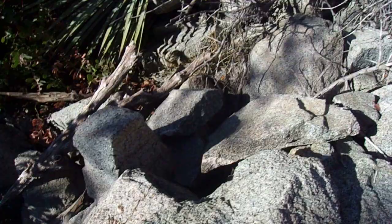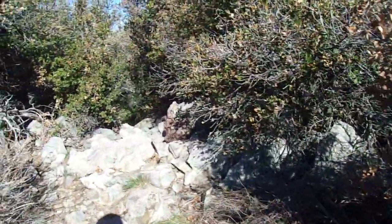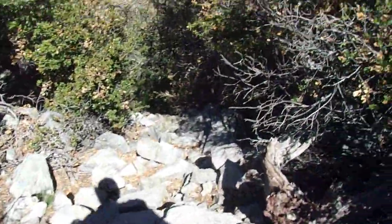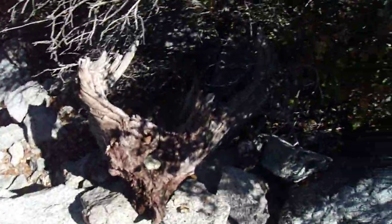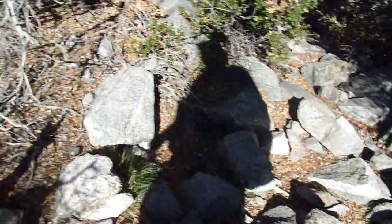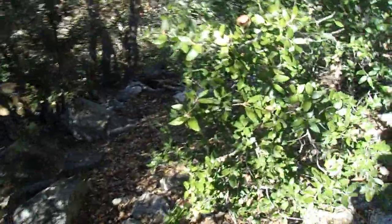I'm trying to see if there's a summit register in there. I just see a little rock pile here, probably just marking the spot. I don't know if there's a summit register up here on Occidental. I don't think there's a benchmark either — I don't know if this is recognized by the U.S. Geological Survey as one of those summits. Those summits will get benchmarks on them.